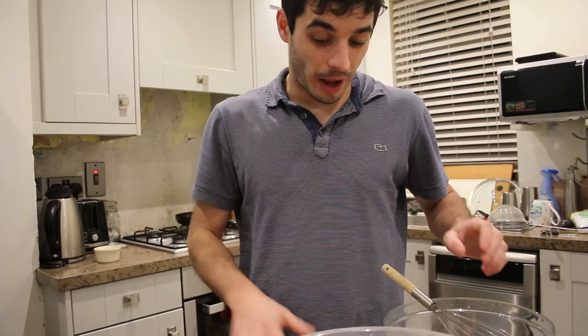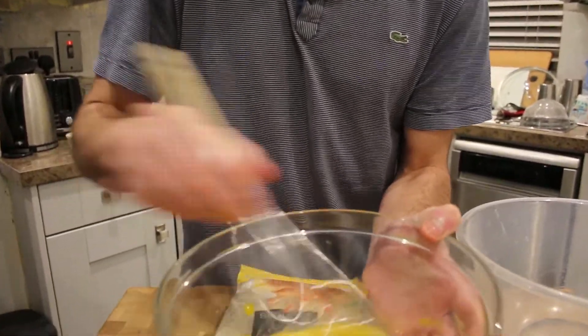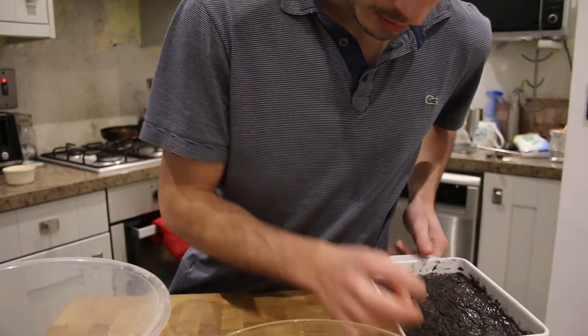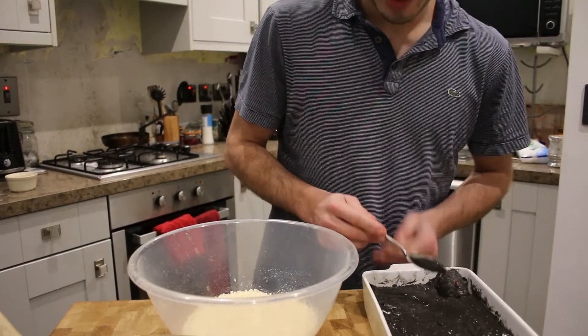Welcome back. Our croquettes have been in the fridge for a night and we are now going to proceed to bread them — pane, whatever you say. I use panko, and we are going to make a double-breaded coating because I think the béchamel is too liquid and we don't want to struggle. We'll need eggs and panko — panko is the Japanese breadcrumbs. Here we have our béchamel, it's been setting for 12 hours in the fridge, and it's going to be just fine.